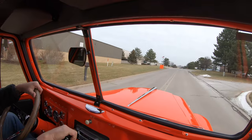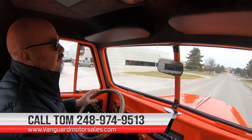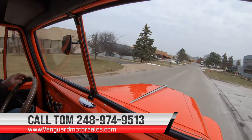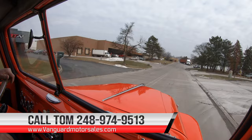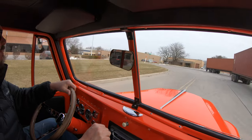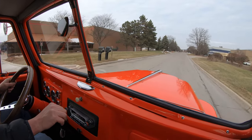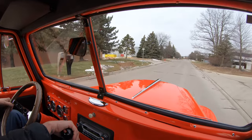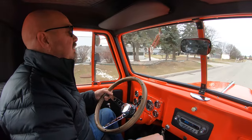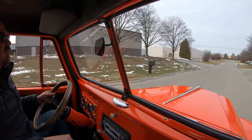Guys, we can deliver this baby anywhere in the world. Just give us a call at 248-974-9513. Tom will tell you all about this beautiful vehicle — she is sweet. Now we're real close to the airport here in Detroit, so if you'd like to come visit us, we'd love to have you. We're going to put it up on the lift and show you the bottom side — we do that to every one of our vehicles here at Vanguard. You can call Tom anytime, he answers his phone practically 24-7.